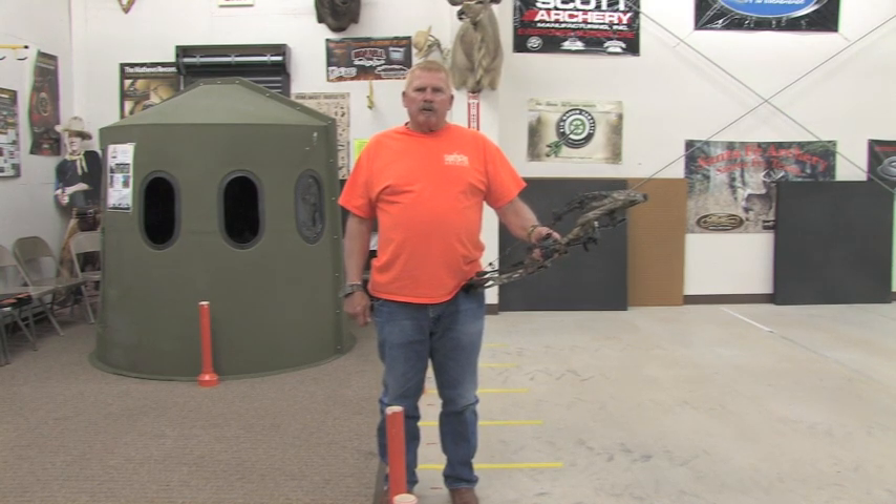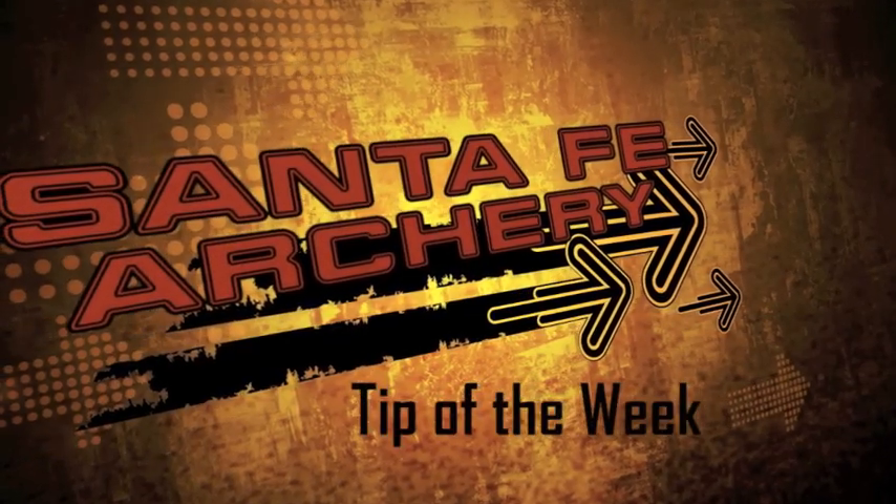I'm Dave Lennon. That's your archery tip of the week, and we'll have you pumping blood. Thank you.